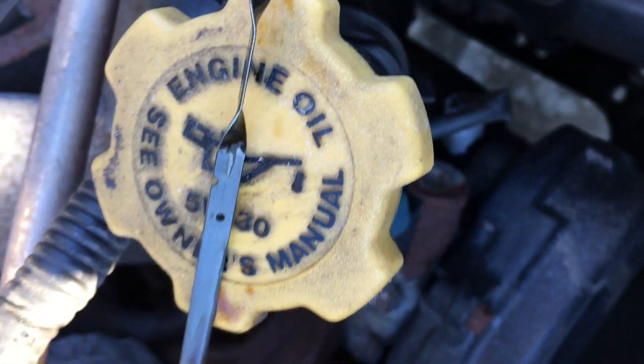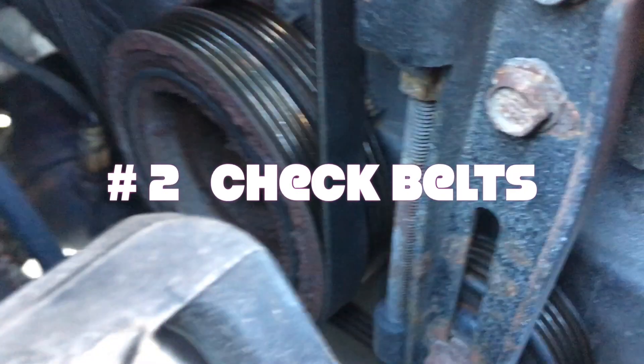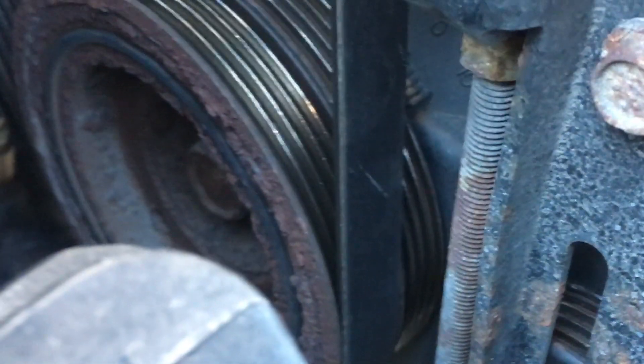So that's nice and full, and pushing on it, I can hardly move it. So it's nice and tight, not over tight. And here's the second belt — again I can push it about half an inch. It's nice and tight, but not too tight.